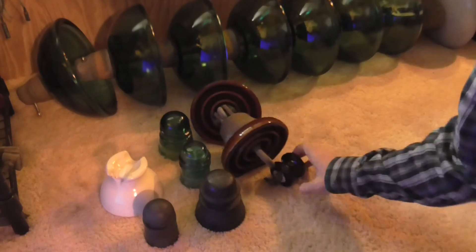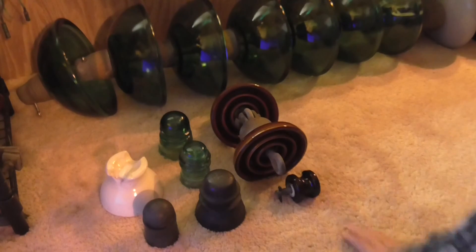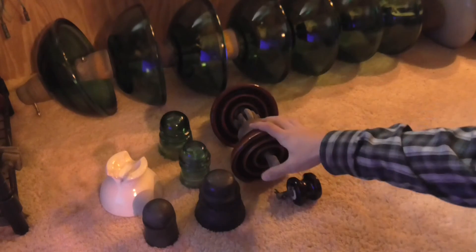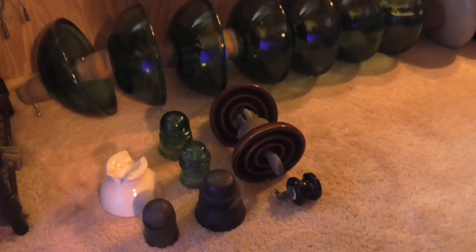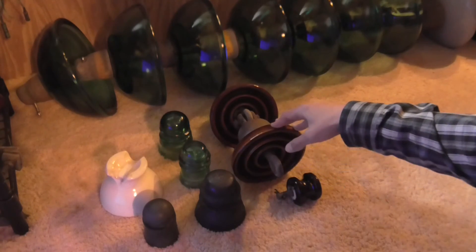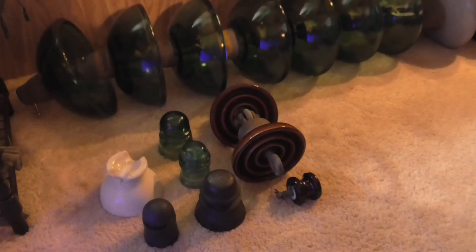I like suspension insulators — they're cool, as are all insulators really. Those are my new insulators that I recently got. I hope you guys enjoyed the video — post any comments below if you have a question, and I'll catch you guys soon. Thanks for watching!